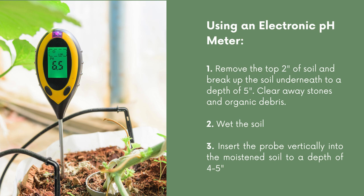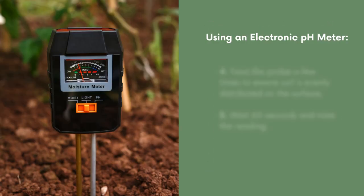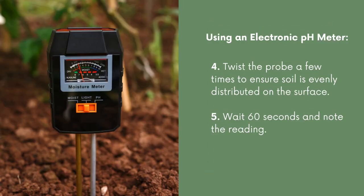Next, you're going to wet the soil. Then you're going to insert the probe vertically into the moistened soil to a depth of four to five inches. Next, you're going to twist the probe a few times to ensure the soil is evenly distributed on the surface. You'll typically have to wait 60 seconds and you should then be given your reading.